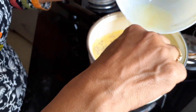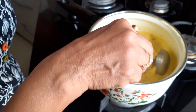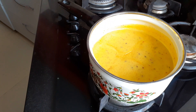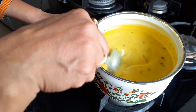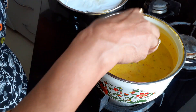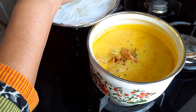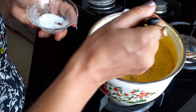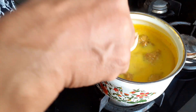Stir it continuously till a boil. After the boil, lower the flame and cook it for 15 minutes. Now add the balls and salt as per your taste. Mix well and cook it again for 10 minutes.